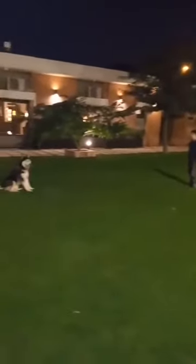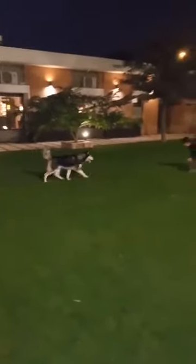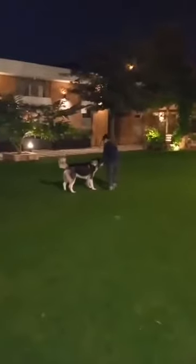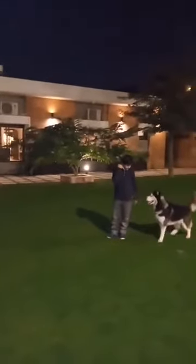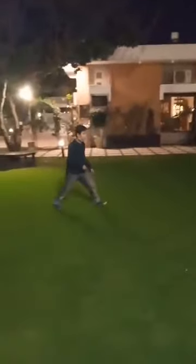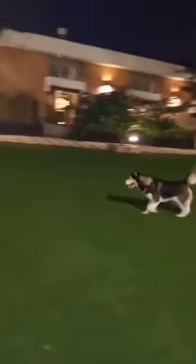Stop. Stop. Sit. Stay. Stay. Come. Good boy. Here you can be. Now come here. Okay. Fast. Slow. Hey. Stop. Sit. Stay. Stay. Here you come. Good boy.